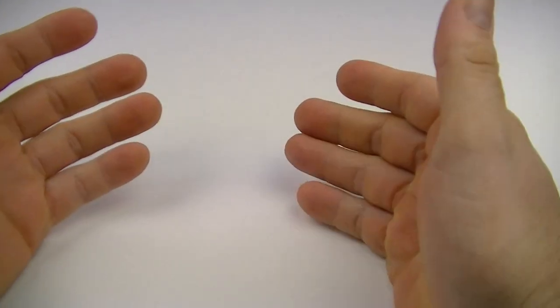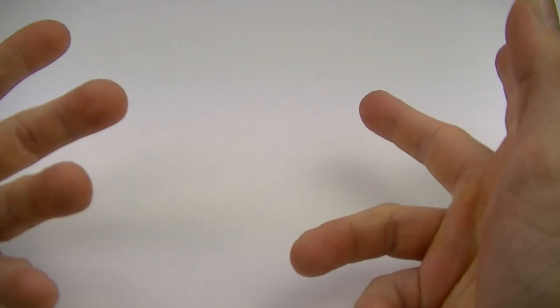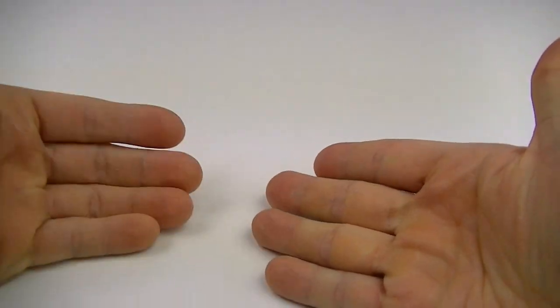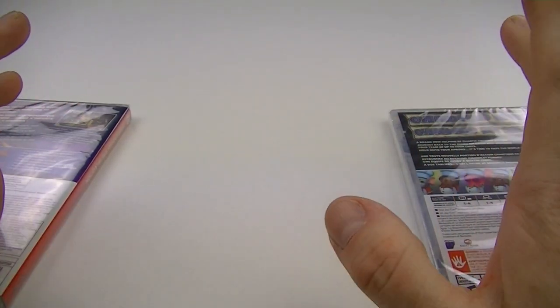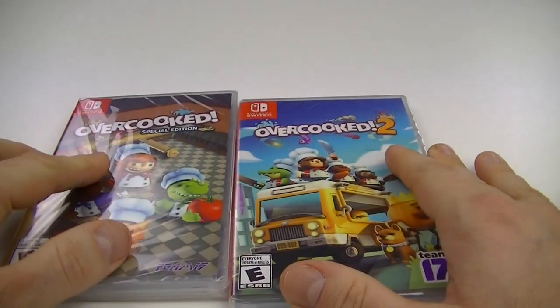Very special unboxing this Saturday. I went in buying this game series that I deplored — I didn't want to play it — but I heard it was family game of the year. It won over Mario Party and Mario Tennis. The party game of the year, family game of the year at the Video Game Awards was Overcooked 2.